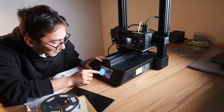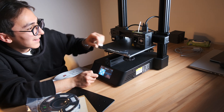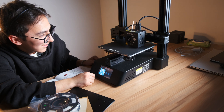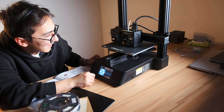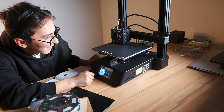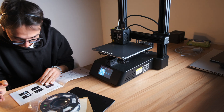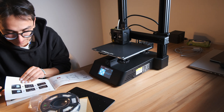I just have to look over there. Everything is working. Cool.